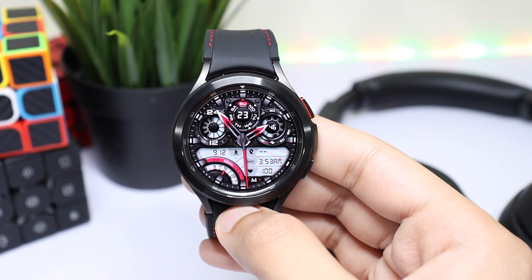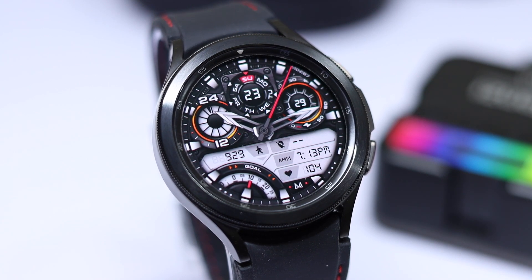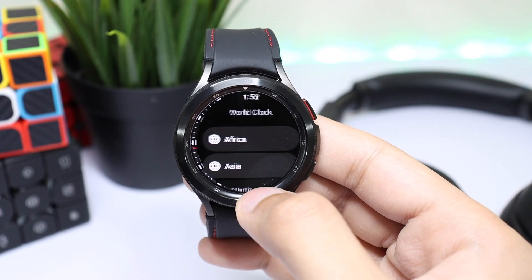Welcome back to the channel. Today's episode is about a superb design from Mr. Matteo Dini — MD Watch Faces — that you are seeing right now. It is available on Samsung Galaxy Store and Google Play Store for both Tizen OS and Wear OS.